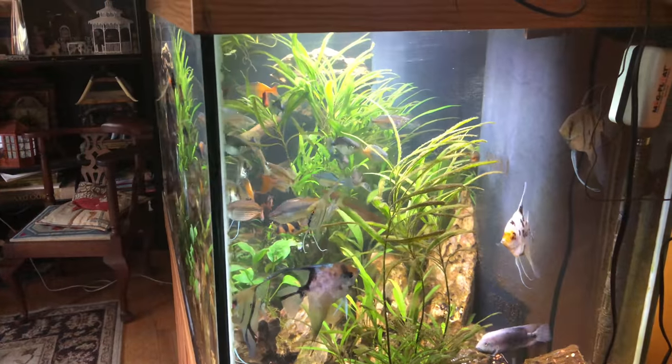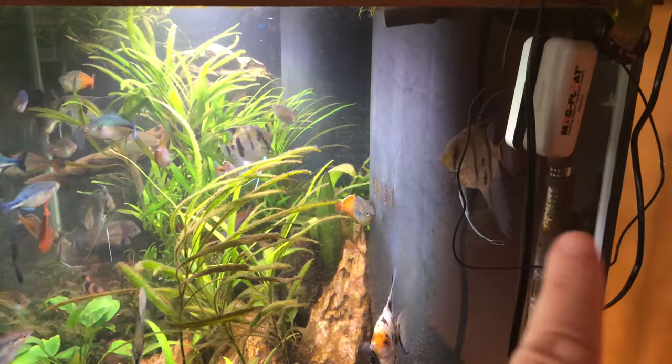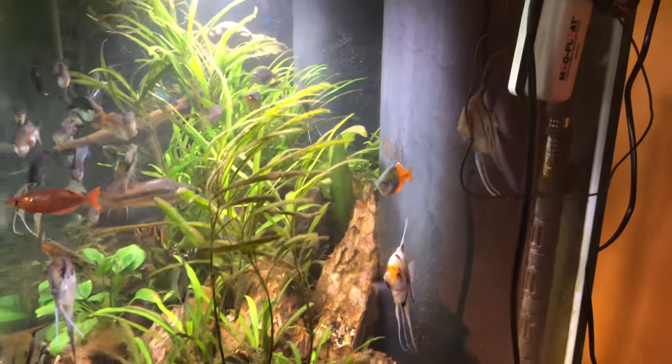We're going to see if we can focus in on this guy. See him right there? Yes, that's the one that had eggs. So I came over here to the angel side — there's a pair of angels that I thought were going to be spawning.